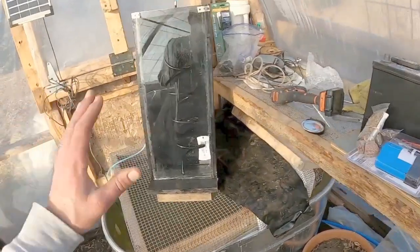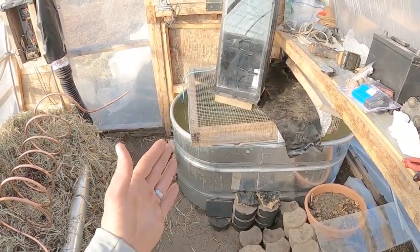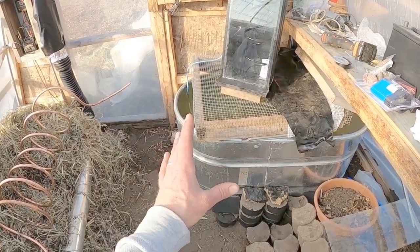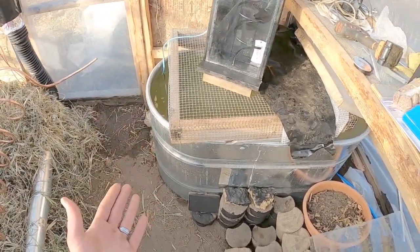Let me explain what my thoughts behind this were. I have this large 110 gallon — or 100 gallon — overflow tank, and I am going to use it to store and hold heat as a thermal battery. This full tank is going to hold heat into the night — a typical thermal battery right here.